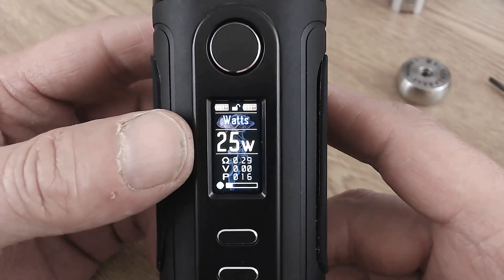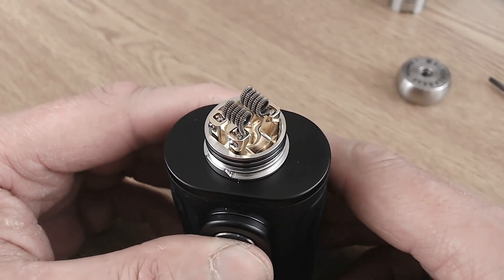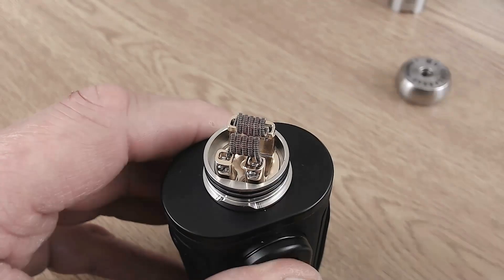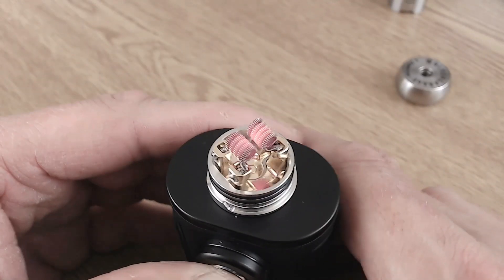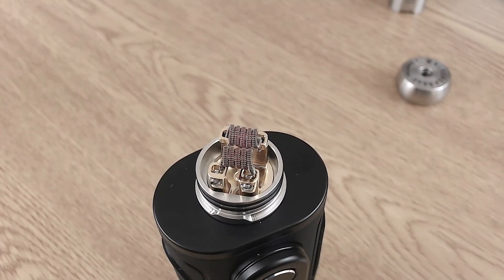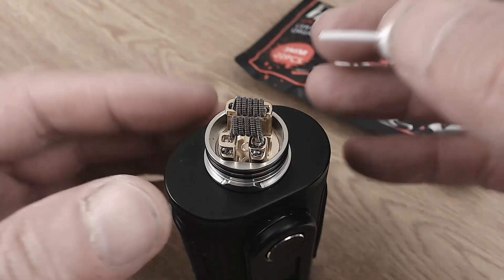I've come in at 0.29 ohms. I'll dry fire a few times — it's glowing nicely. Let it cool down. Simple and easy to fire up this one.